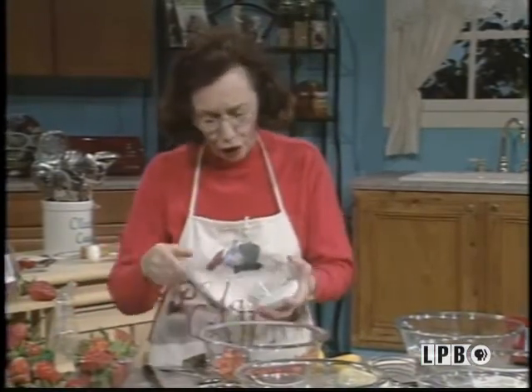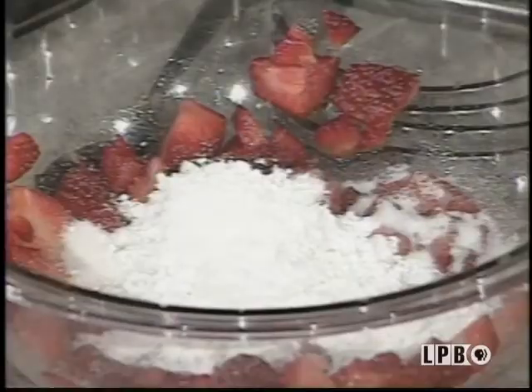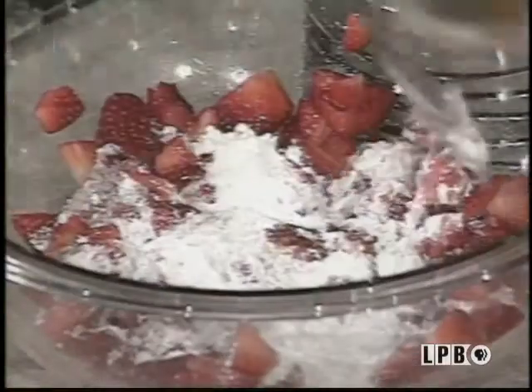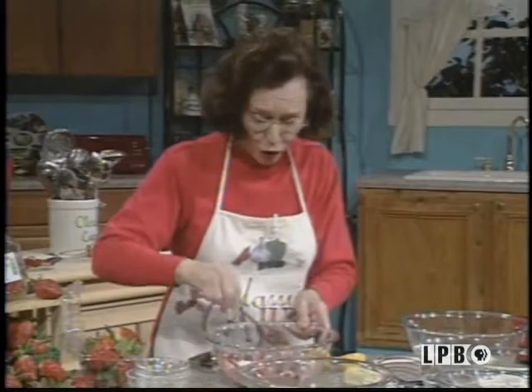Next, you add your sugar, which is regular granulated sugar, and your powdered sugar, which is very good. It enhances the flavors of those strawberries. Make sure they're well coated. And to this, I'm going to add some vanilla flavor. Oh, that strawberry, it smells so good.